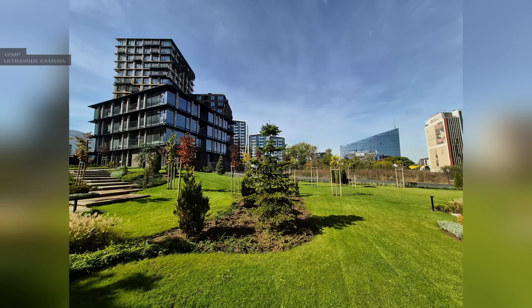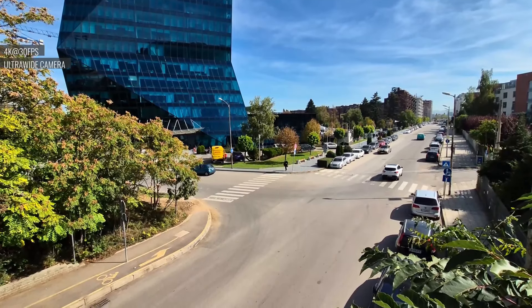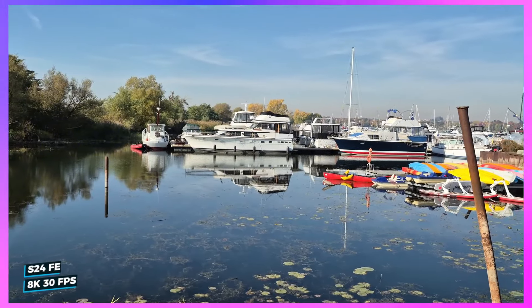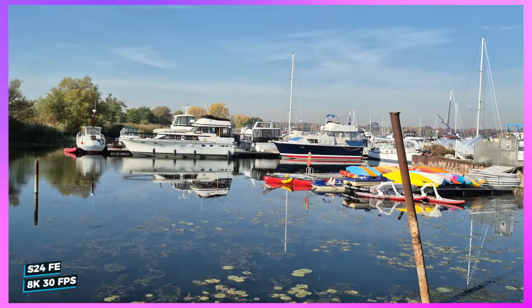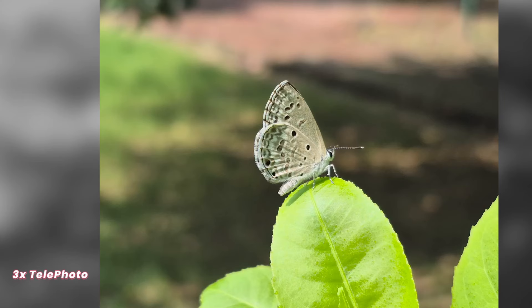Even indoor photos look pretty good. There's a ton of fun stuff you can do with the camera, like taking videos with both the front and back cameras at the same time. You can even shoot videos in 8K, which is crazy. Overall, the S24 FE's camera is a big deal — it's one of the best cameras you can get for this price.